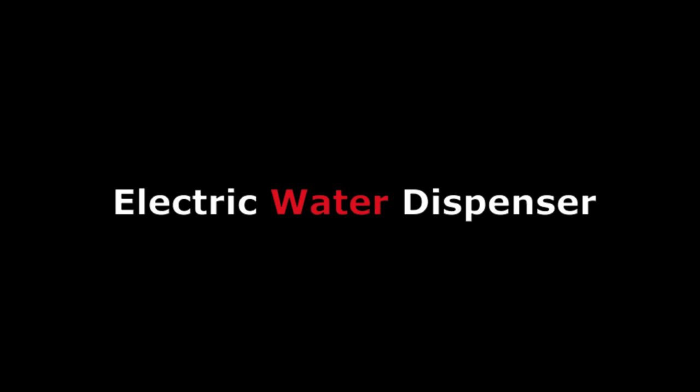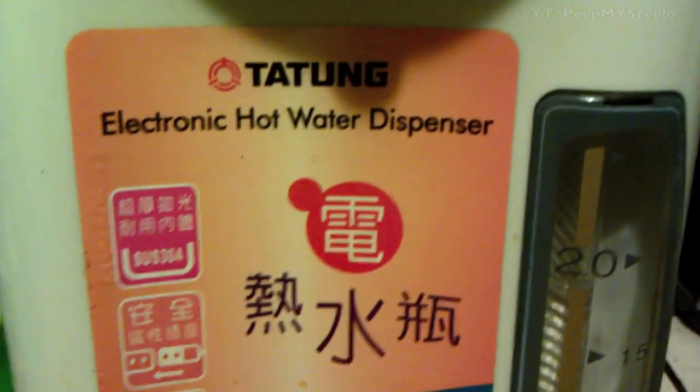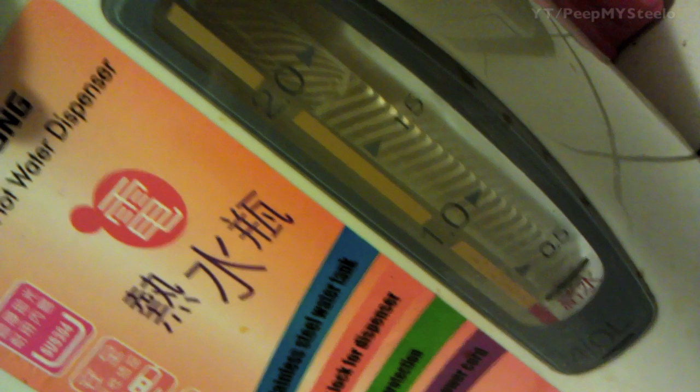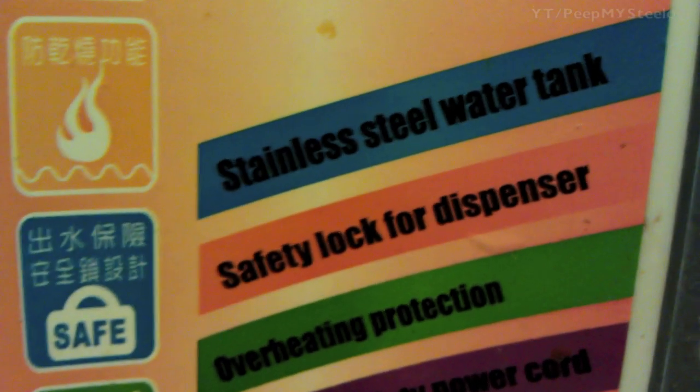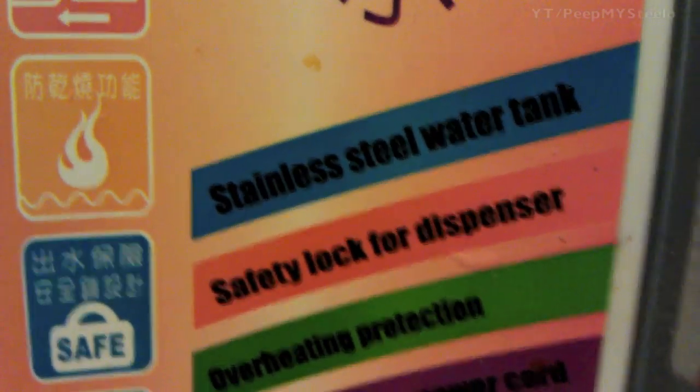We're going to check out an electric water dispenser that I have at my home that I'm pleased with. This is the Tatung Electric Hot Water Dispenser. As you can see, there's the water level meter on the side. We still have the sticker on it — stainless steel water tank, that's kind of cool.